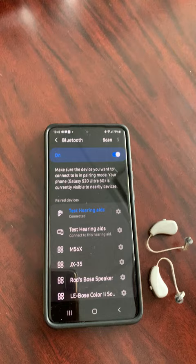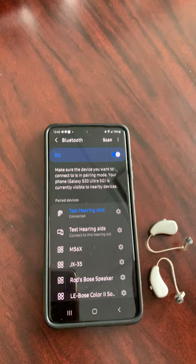Now with the hearing aids directly connected, you can stream phone calls, video chatting, music, any media — whether that's Facebook or Instagram videos, and anything like that.